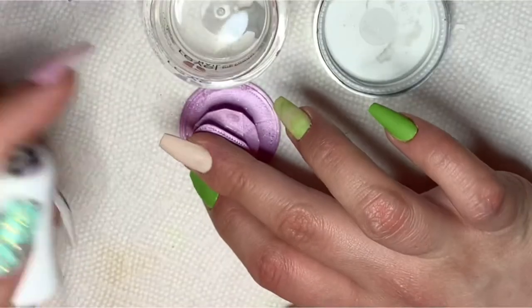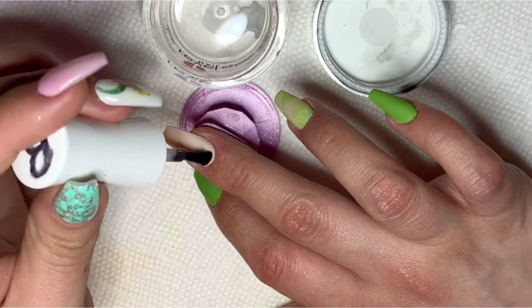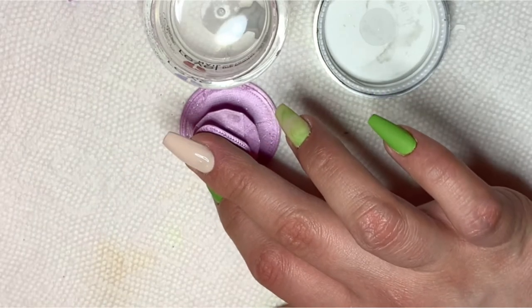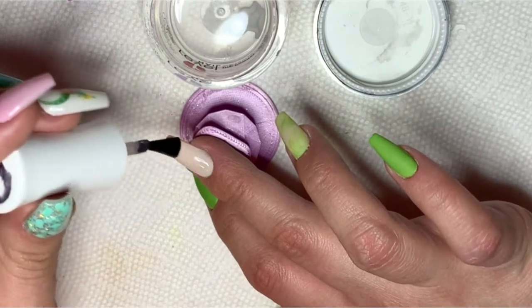Next up is your decal. First, I cut my decal out and then place it in the water. While I am waiting for that to separate, I will apply gel base on my nail.